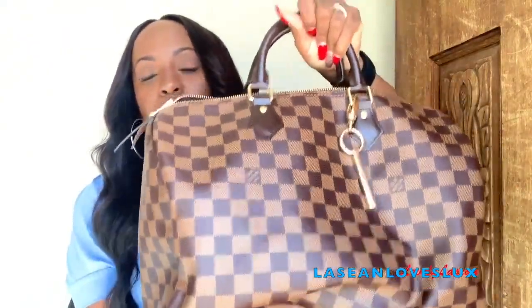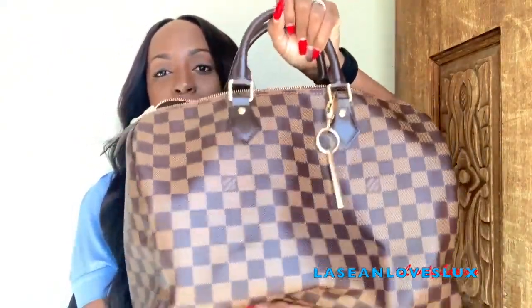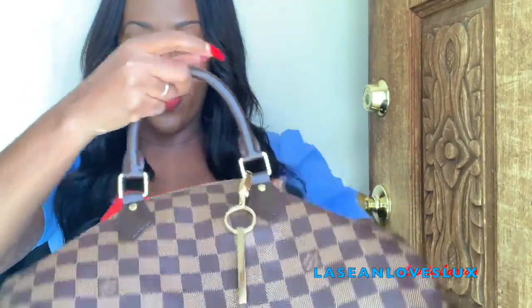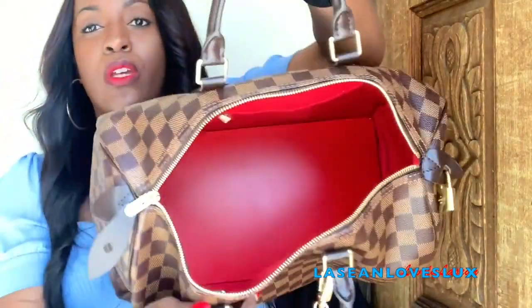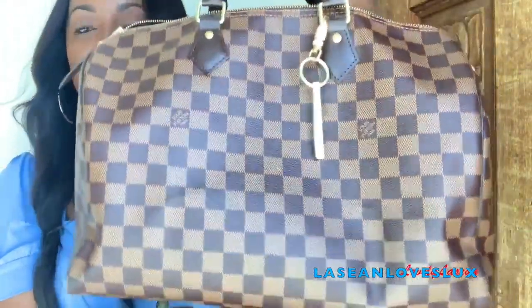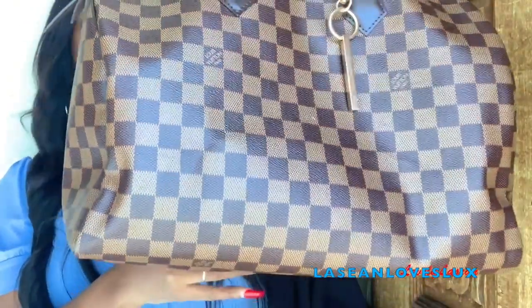This bag slouches. If you don't have much in it, it's going to slouch. I did purchase a base shaper off eBay for $9.99. Since it's red, I can put it right inside and no one can tell — it blends right in with the red interior. It helps the bag keep its shape so it's not slouching as much.